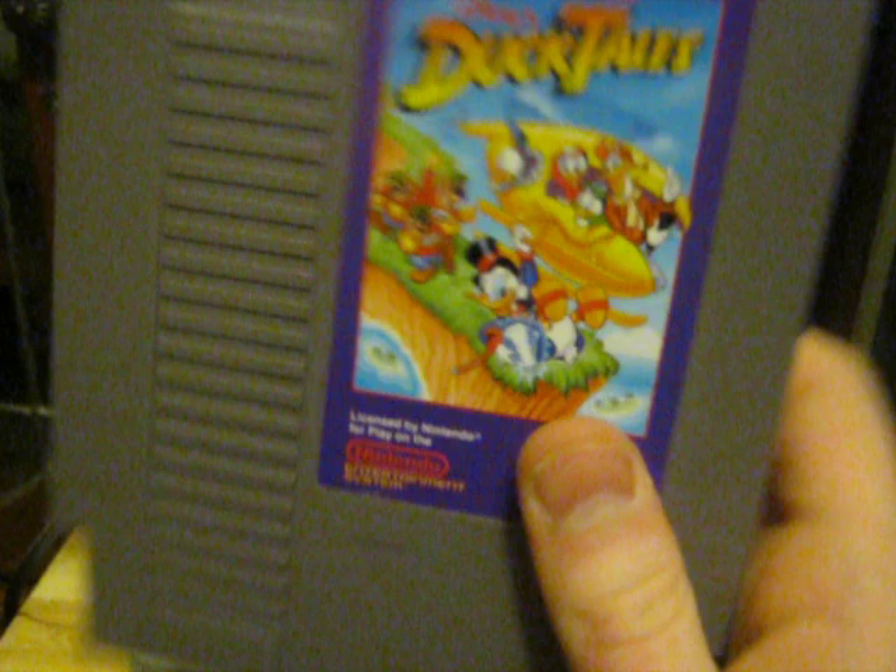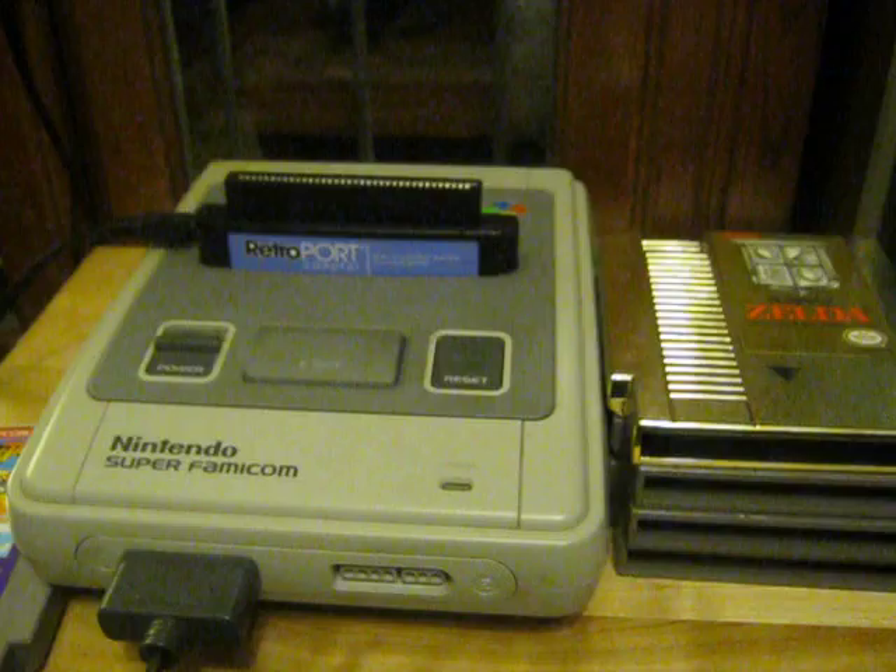We grab on it with one hand and pull it out. As you can see, the games come out no problem — very easy. It does not have the grip of death like a lot of other clones.